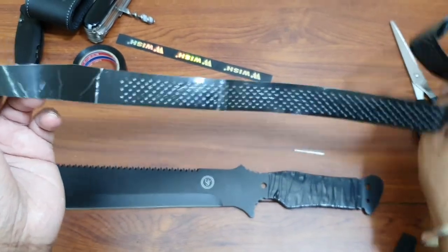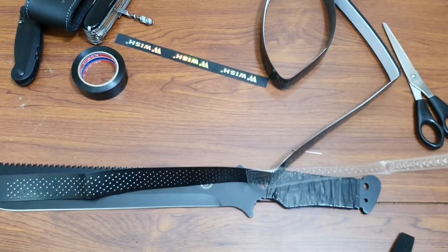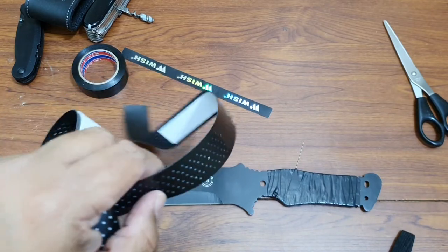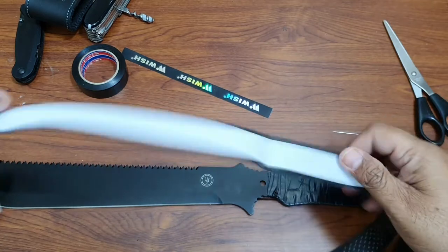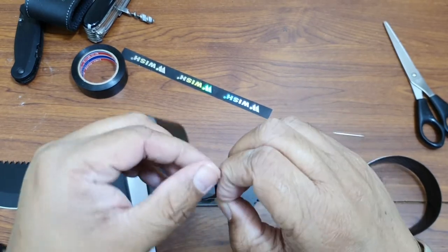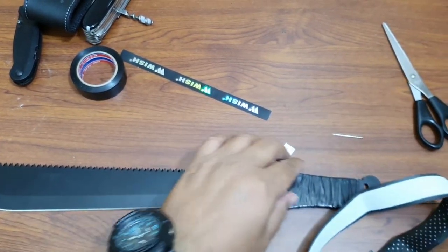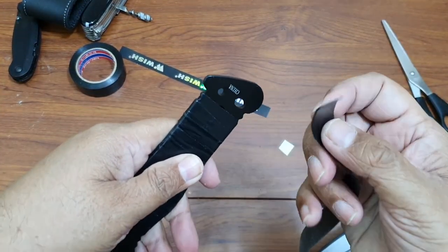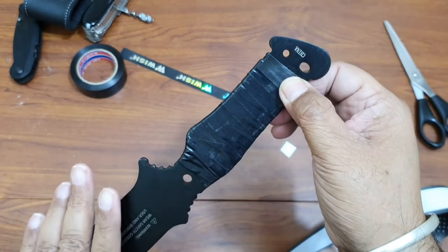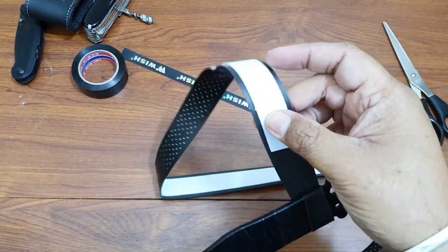This is my racket handle grip — I got it from the local sports store. On top there is a protective coating which I'll remove, and on the other side there is another protective coating like a sticker which I'm also going to remove. Now I'll start wrapping it, which is very similar to how we did the insulation tape. I'll start from the bottom and go all the way to the top.